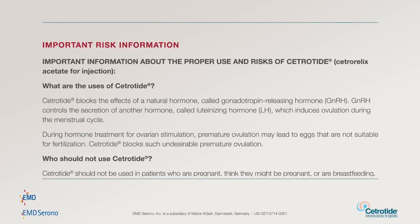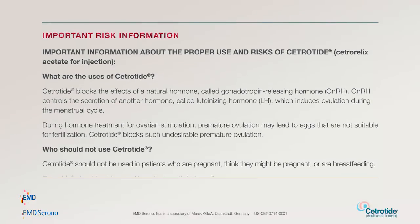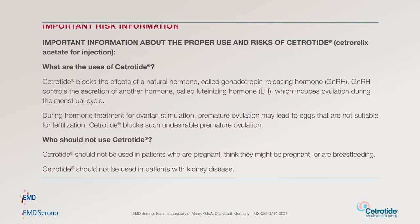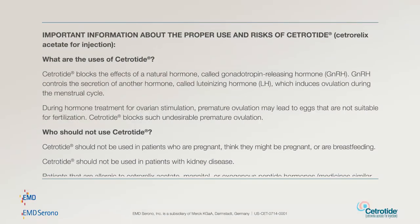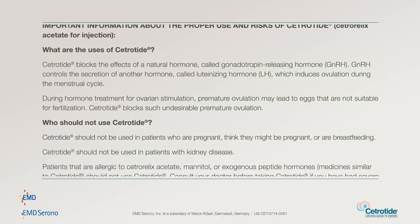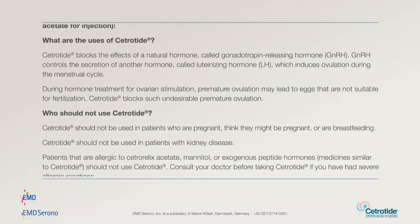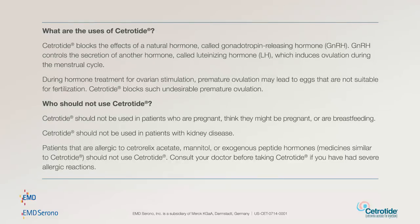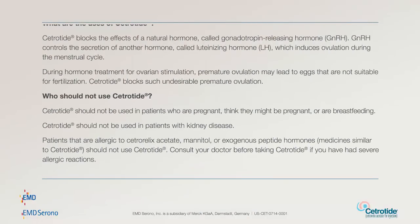Important information about the proper use and risks of Cetrotide — Cetrorelix acetate for injection. Cetrotide blocks the effects of a natural hormone called gonadotropin-releasing hormone (GnRH). GnRH controls the secretion of another hormone called luteinizing hormone (LH), which induces ovulation during the menstrual cycle. During hormone treatment for ovarian stimulation, premature ovulation may lead to eggs that are not suitable for fertilization. Cetrotide blocks such undesirable premature ovulation.